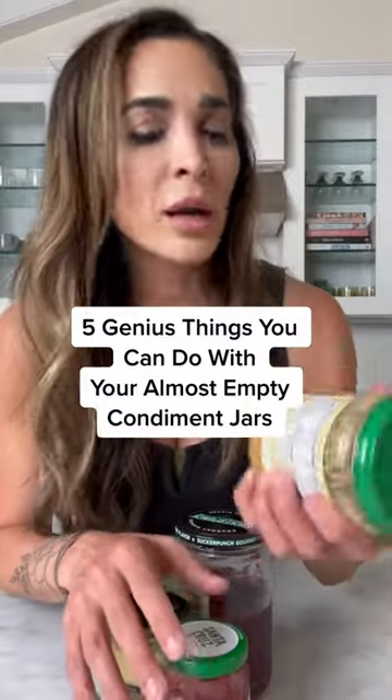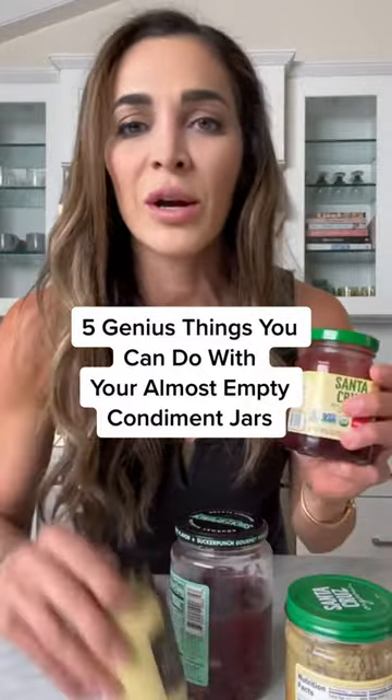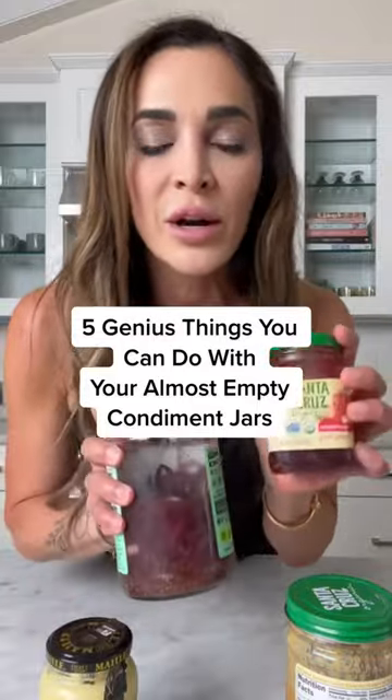All right guys, when you get to the bottom of your peanut butter jars, your jam jars, your mustard jars, your pickle jars, don't throw them away. I'm gonna show you five different things you can do with them.